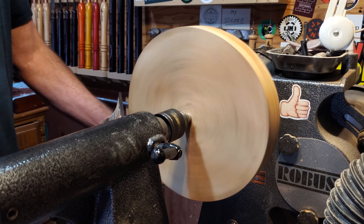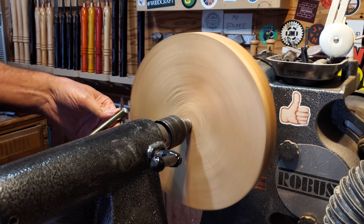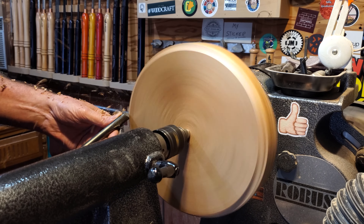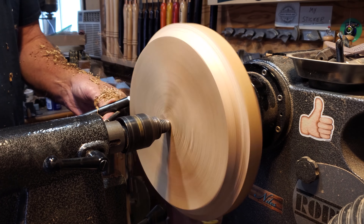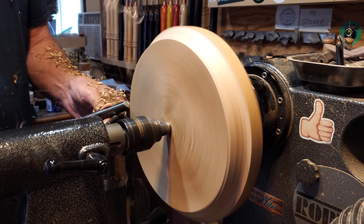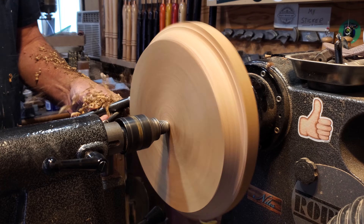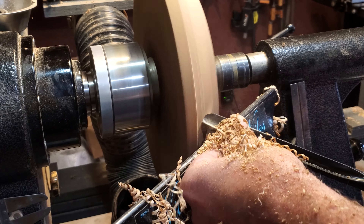I brought the tailstock up to support it a little bit. I'm going to start with the bowl gouge here and just get it trued up — I'm coming in from the tailstock side and just taking it down until I can get it true. I'll speed the lathe up so it's running about six or seven hundred RPMs, then bump the speed up once I get it true.